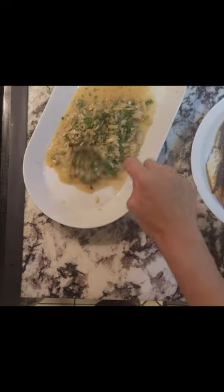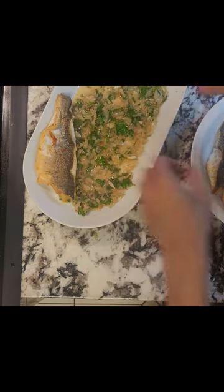Spoon the sauce mixture on the bottom of the plate while we lay our fish skin side down. And this is why.